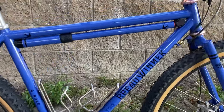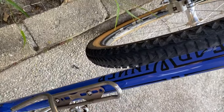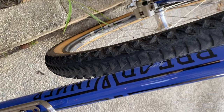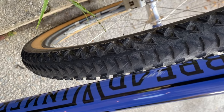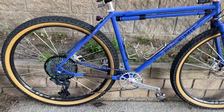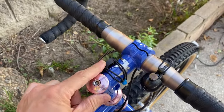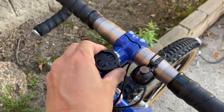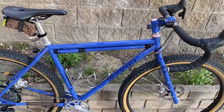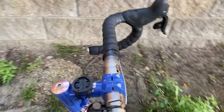This bike also came with a painted-to-match Silca pump, which I managed to already scratch on a big ride going down the toll road after the Mount Wilson climb — scratched the down tube a little bit. The cockpit has a stem that also came with the bike — it's an Ira Ryan stem. He was the one who built and helped design this bike for the original owner. It's an 80 millimeter stem, pretty solid.